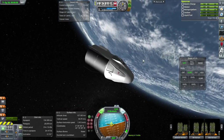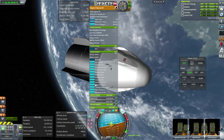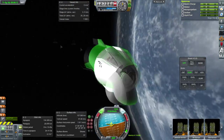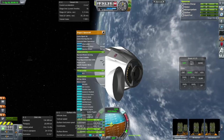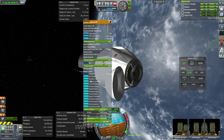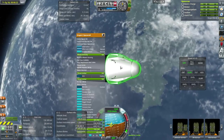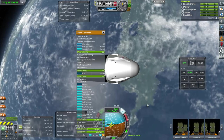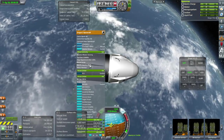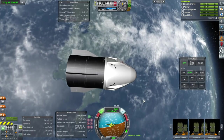We want to do a re-entry test anyway, but before we do that we can open the nose cone — and that's that. I don't know about the 340-second specific impulse; I might change that, but overall the performance is about right.